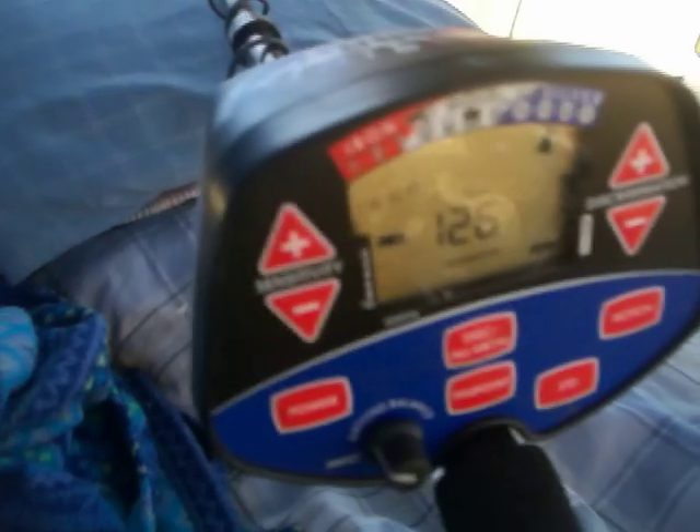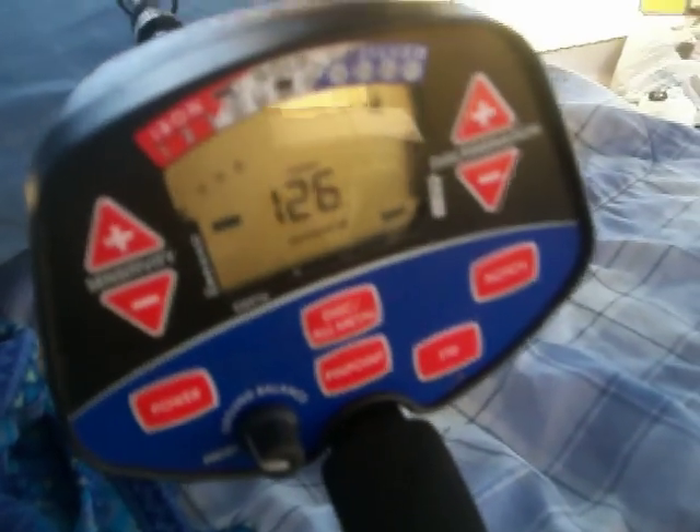This is an awesome machine — it's worked really well for me. You don't have to put a whole bunch of money into it. I do have a White's Beach Hunter ID as well, and it works well also. This is from the company that took over Bounty Hunter.